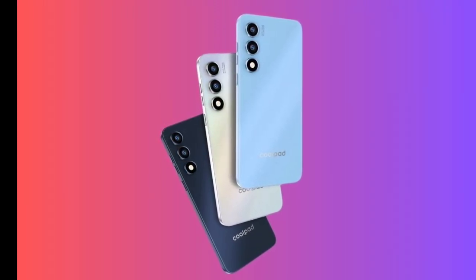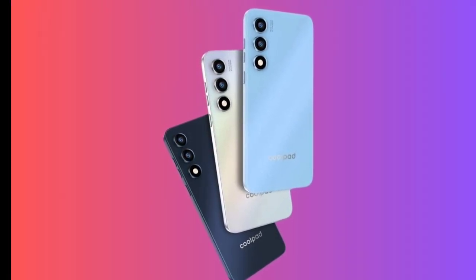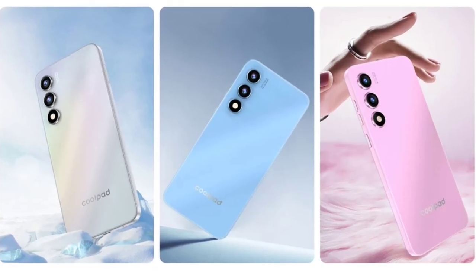The smartphone features a 4,400 mAh battery for decent usage time, charges via a Type-C port, and includes a 3.5mm headphone jack for wired audio options.